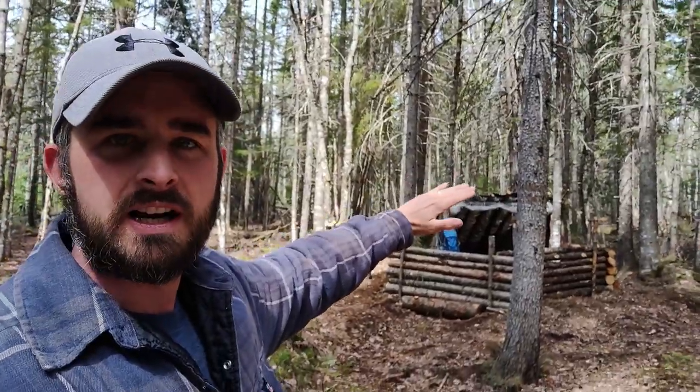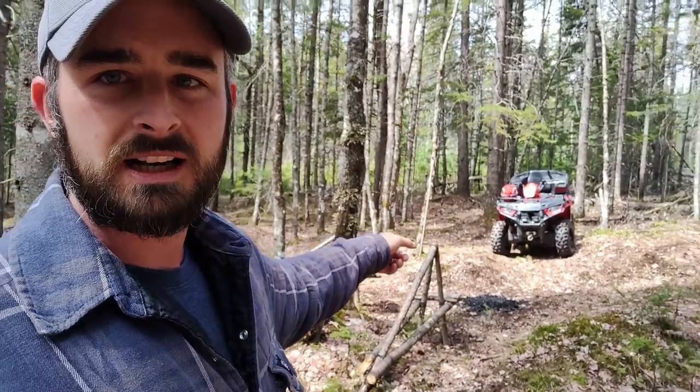Hey folks, how's it going? Back at the bushcraft camp again today. It's a nice beautiful day, going up to 17 degrees. Sun's starting to come out. Today we're going to do a little work back here. I'm going to put a roof on the overhang, and first I'm going to sort out the fire pit because today we're doing lunch and supper on the campfire. It's going to be a beef stew sort of thing in a pressure cooker - should be pretty cool. Let's go gather some rocks.